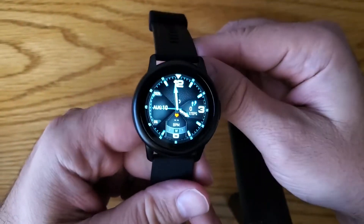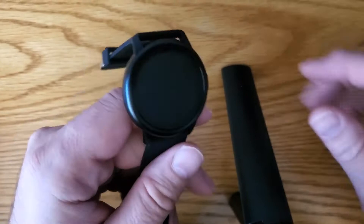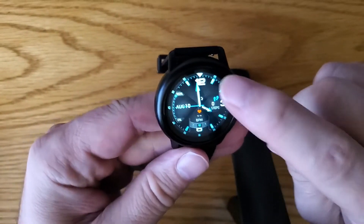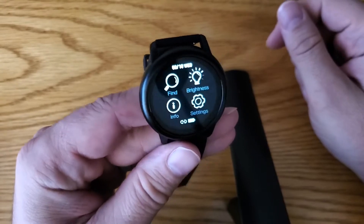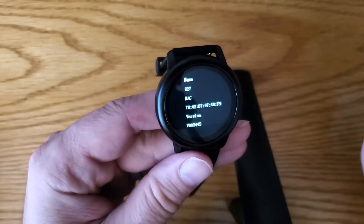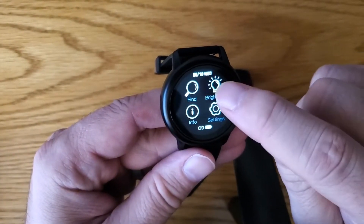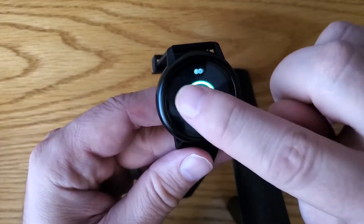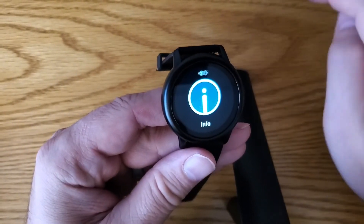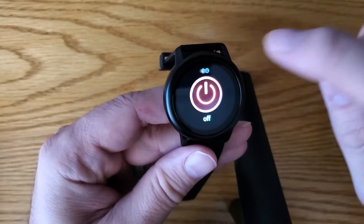Let's turn this on — there we go. The screen's not bad, not bad at all. There are not a lot of options. If you pull down, you've got find, brightness, and info — just the basics. Swipe back to go back. In settings you've got reset, info, and brightness — basically the same things as the first screen.